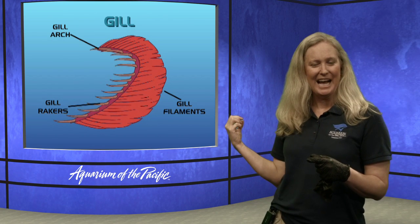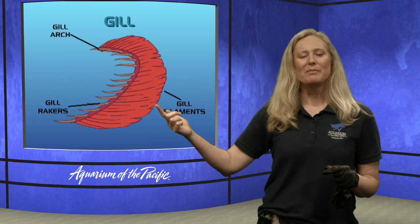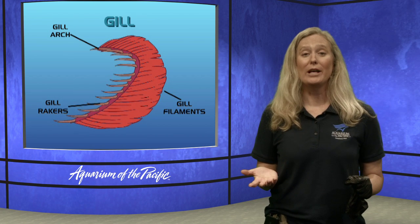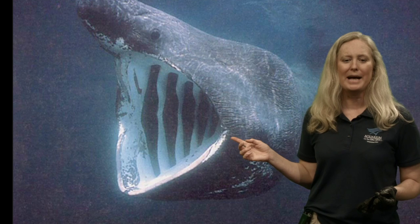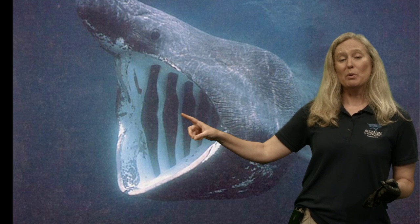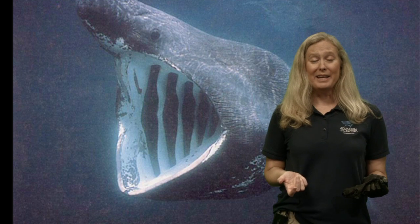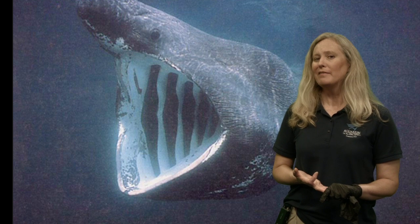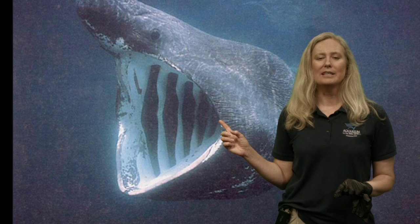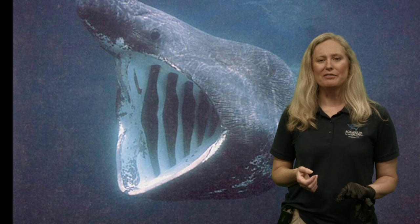The gill rakers ensure that water can still get out while food stays in - you're not losing food out the side of your head. Some animals like whale sharks and basking sharks have really important gill rakers because they feed primarily on plankton. Here's a picture of a basking shark - you can see those gill arches and the gill rakers they use to capture plankton as they swim with their mouths wide open. Mackerel can eat plankton as well, and also small fish or even their own young - basically what fits in their mouths.